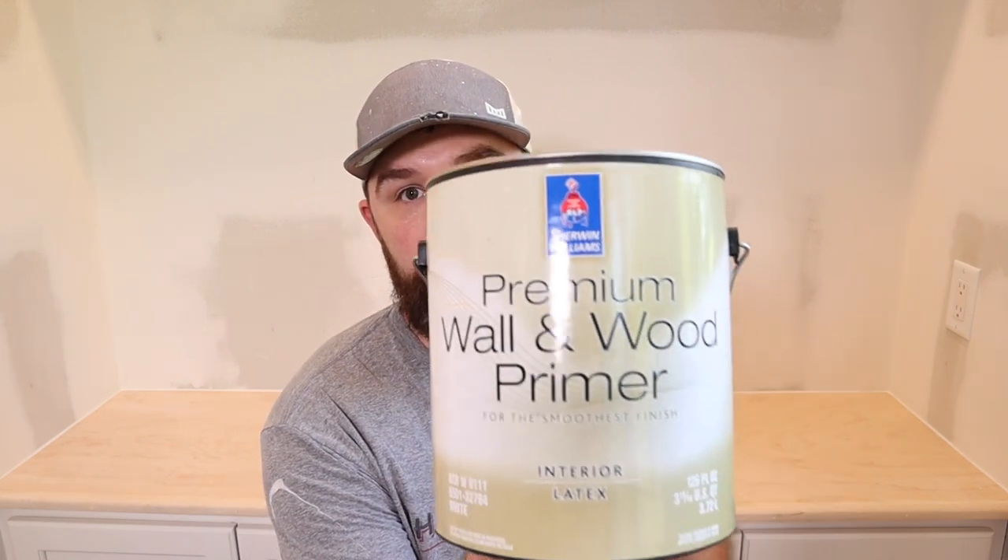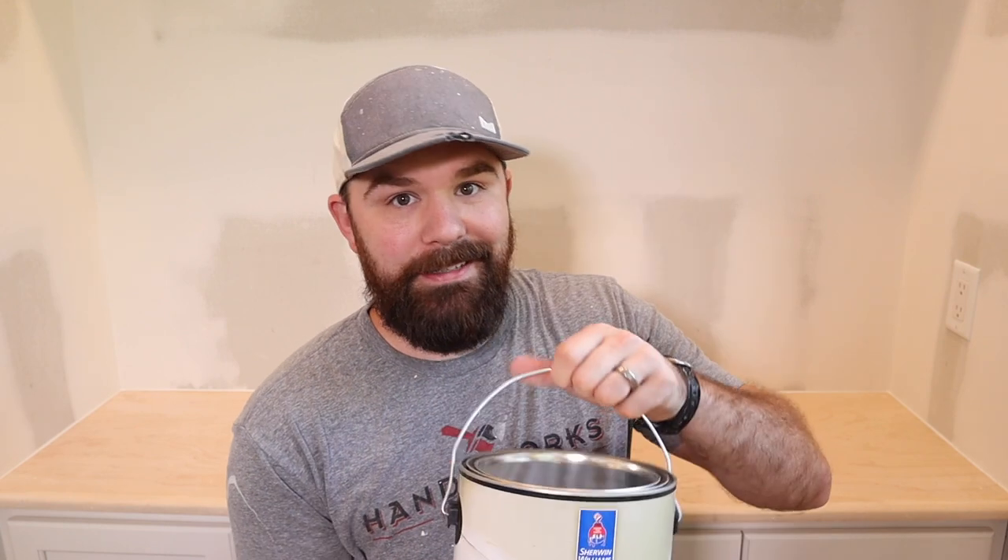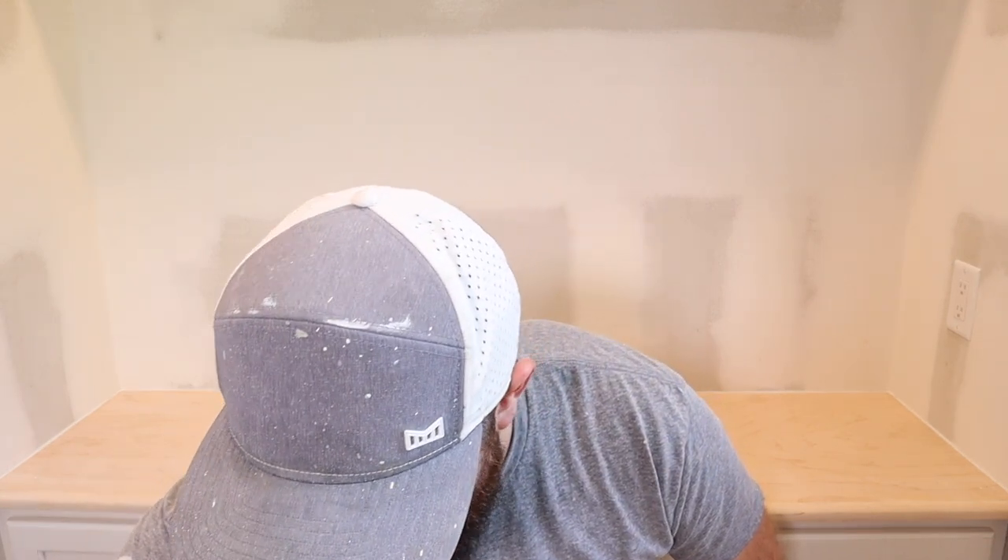You can use handheld devices to do it yourself, but you're not going to get quite as good of a match. If you can take something to the Sherwin-Williams store or any paint store and have them use their bigger laser to match it — that's the way to go. The products we're using today: Sherwin-Williams Premium Wall and Wood Primer, and our finished paint is going to be Emerald Urethane Trim Enamel from Sherwin-Williams, color matched to the cabinetry.